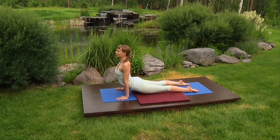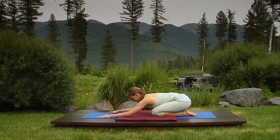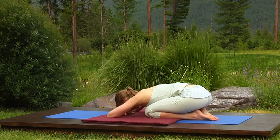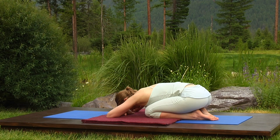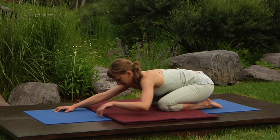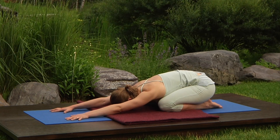Come down to the knees and push up and back, resting in child pose. Hips on heels, head on the floor or folded arms. Slow your breathing down. Separate your knees now a little wider than your ribs and stretch your arms forward, head still down. Press your hips toward your heels. Breathe.